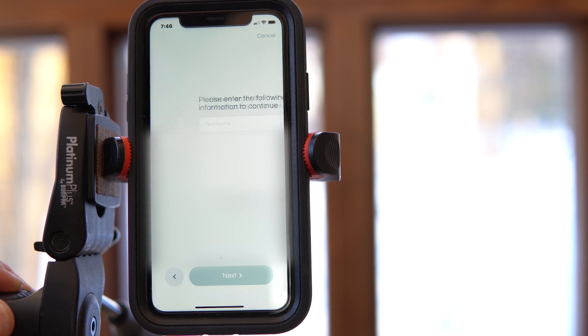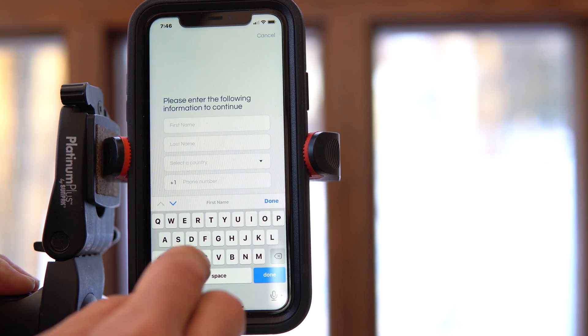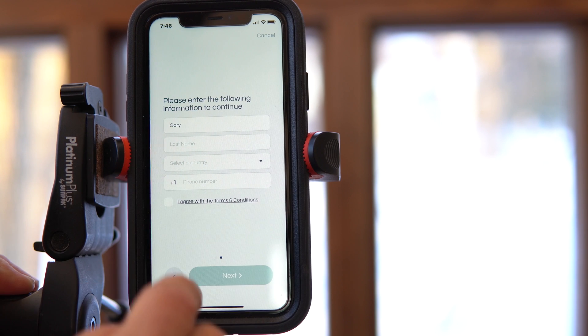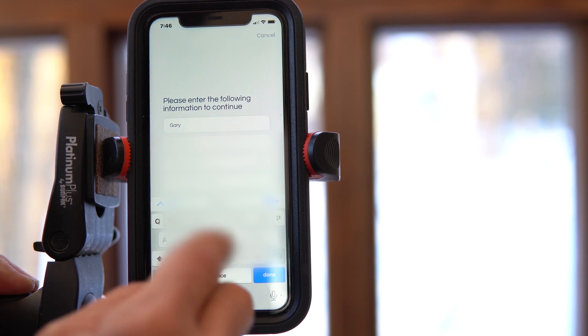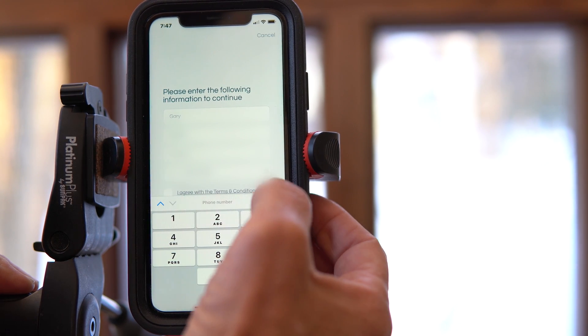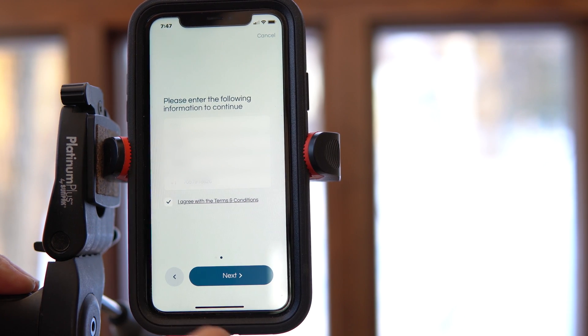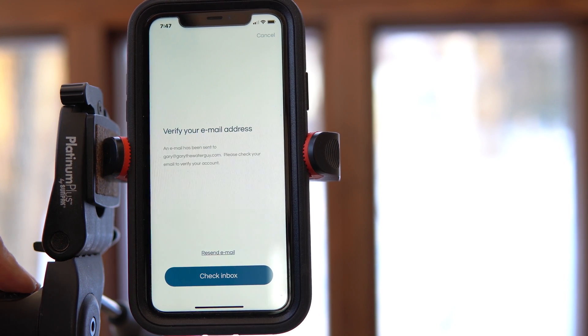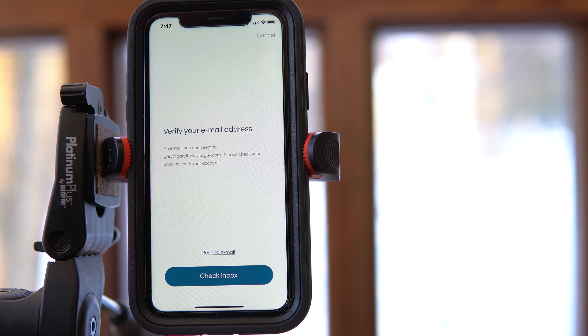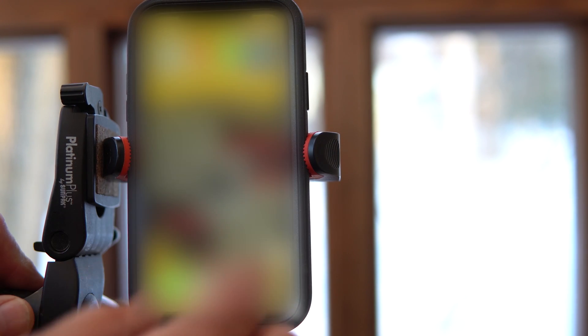Press next and it's going to ask you for some information about yourself — first name, last name, and typically your cell phone number. You can read the terms and conditions if you choose. Once you agree, check and go to next. They're going to send you an email to verify your account, and they actually want you to verify it from your phone.